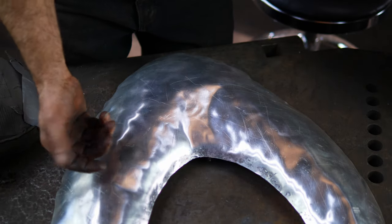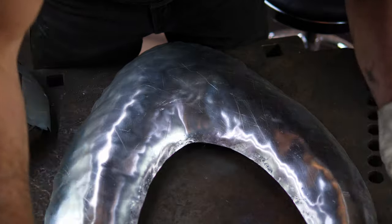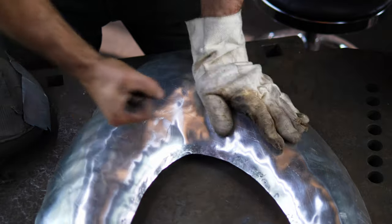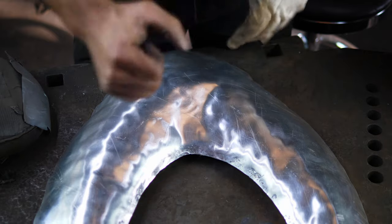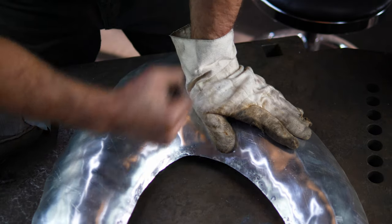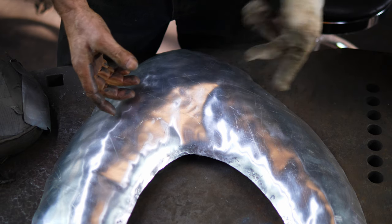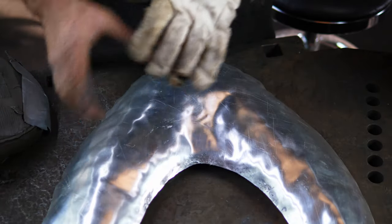Mid-process, about 15 minutes in — this doesn't really take that long — I've just pounded out the rough shape. When I started pounding, it really curled up and the horns actually crisscrossed together. A lot of times you can just put it on the table and hammer down, or even go in with the heel of your hand. We've got it roughed out here; I'm going to move on to get our stake in here and start rounding it from the top.